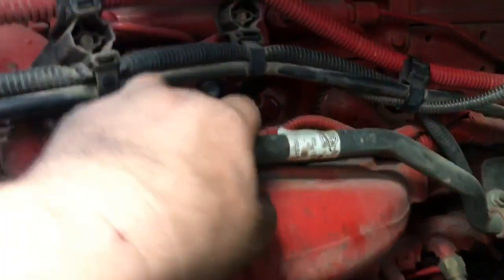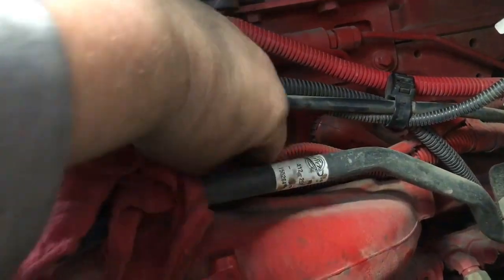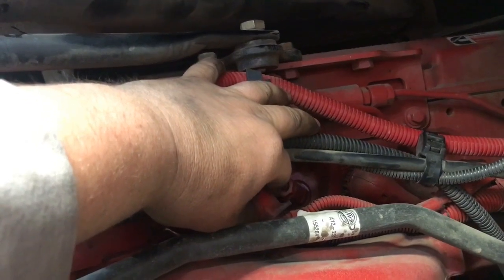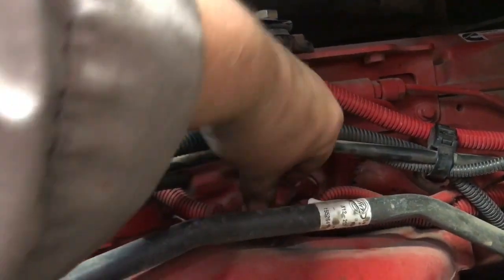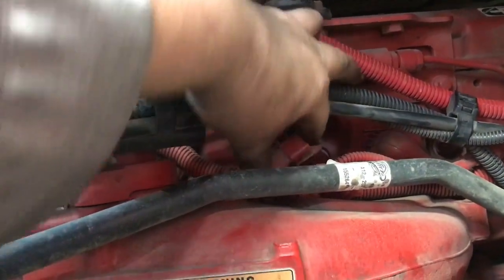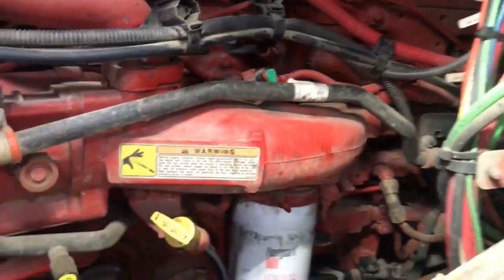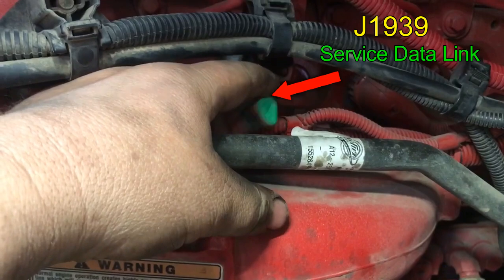On the ISX, this is it right here. This is what they call the service link — the J1939. There's a little tab you push right here, and then you pull it out to disconnect it. That's the J1939 connector.